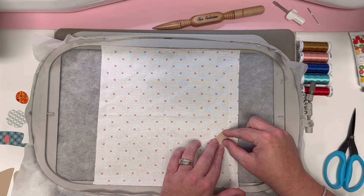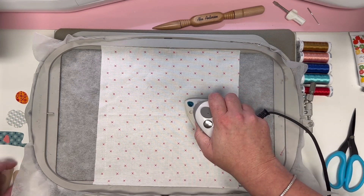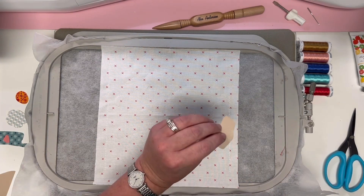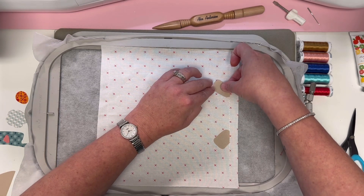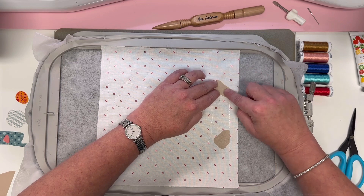Piece number one — the bottom of this piece is going to go right along that guideline at the bottom. There we go. Now piece number two is his right arm, just like so.